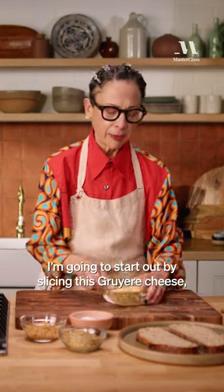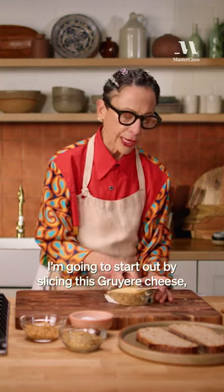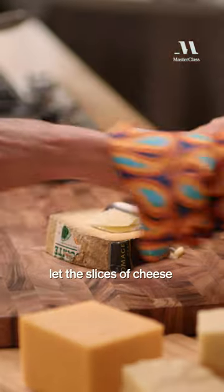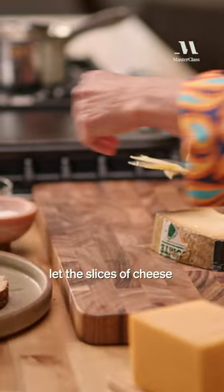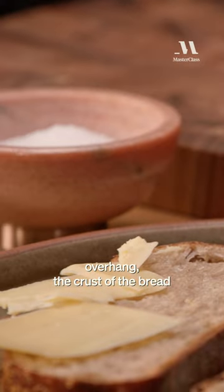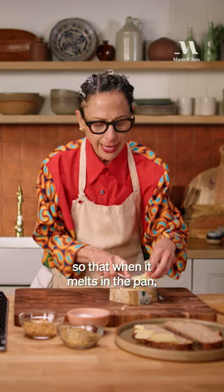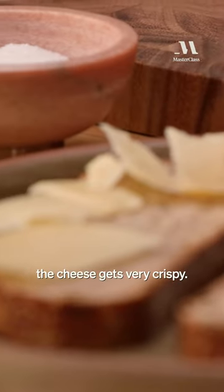I'm gonna start out by slicing this Gruyère cheese, and I'm gonna slice it intentionally and let the slices of cheese overhang the crust of the bread so that when it melts in the pan, the cheese gets very crispy.